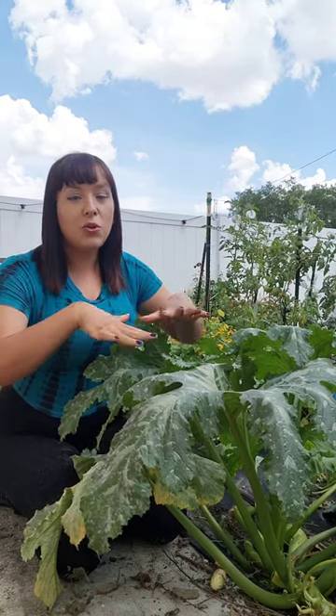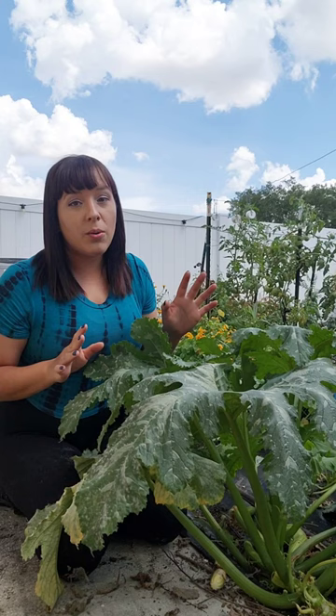Here are some tips to prune your squash or pumpkin plants. These plants grow very quickly, so don't feel bad about having to remove any dead, old, or diseased leaves.